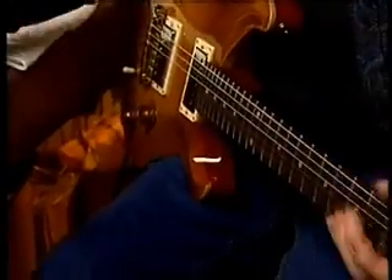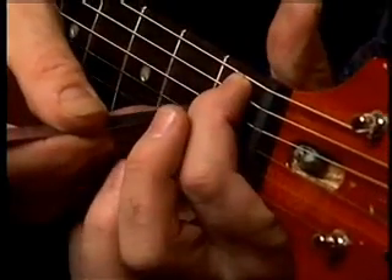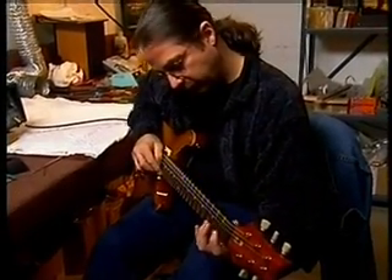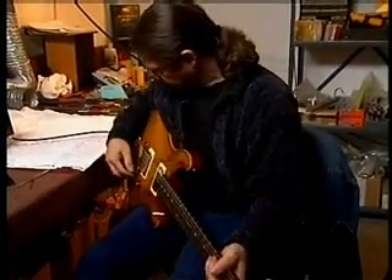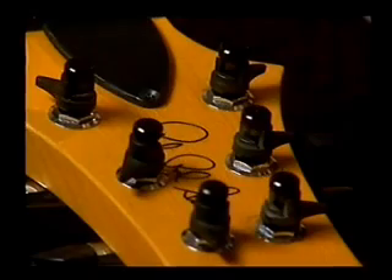That pretty much covers it. I'll check the height of the nut — it's always a good thing to do. It looks good on every string. Check the neck relief one more time — we have just a slight amount of relief, maybe five to ten thousandths, and that pretty much covers it.